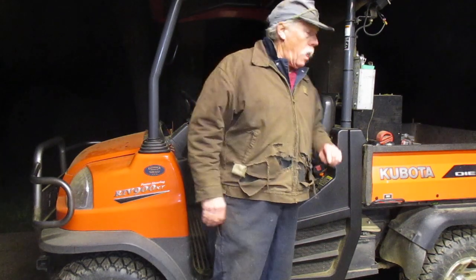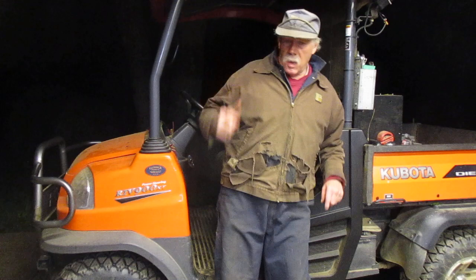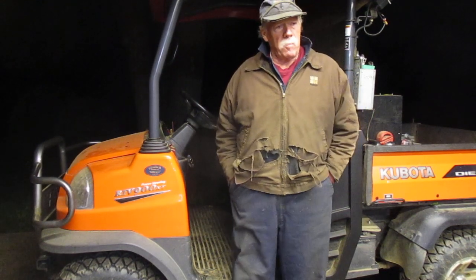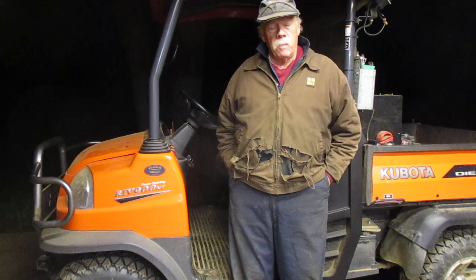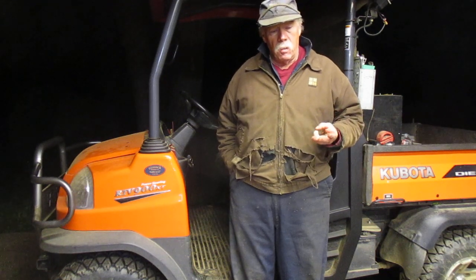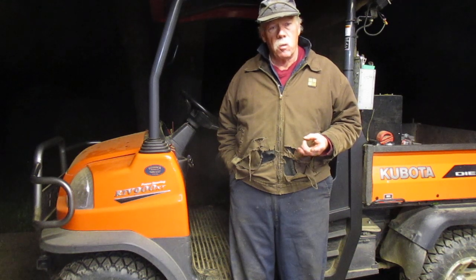Hello out there in YouTube land. As you can see behind me it's nighttime — I work out here at night from time to time. I was getting ready to work on a saw guide for the Frick Sawmill. If you're new to the channel, the name Frickin' Jeep comes from the fact that I play with old Frick Sawmills and I play with old Jeeps.